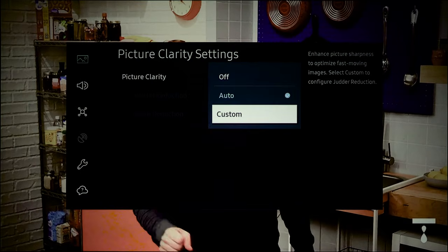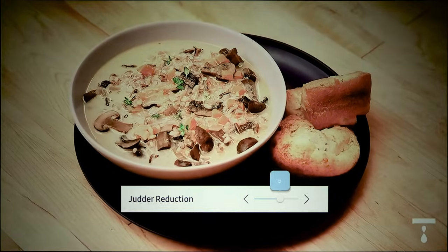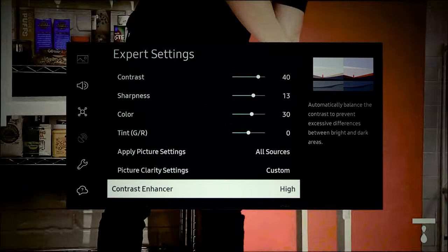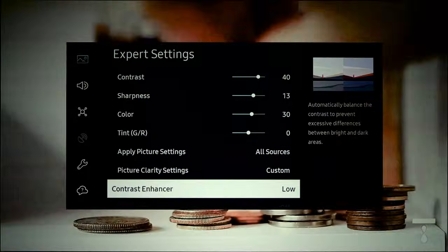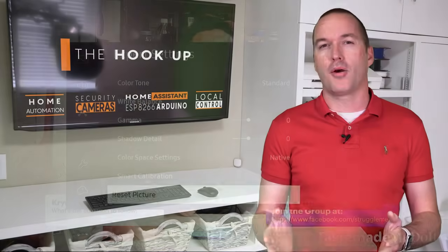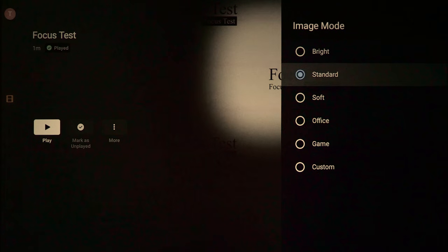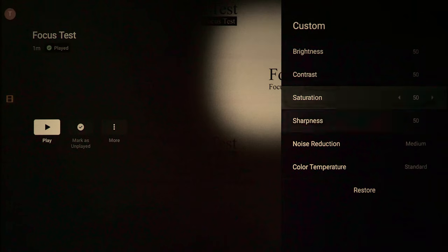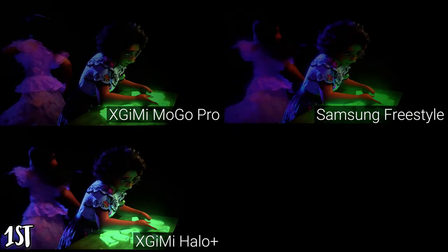I was impressed by the advanced picture settings on both the Halo Plus and the Freestyle, which offered things like local contrast enhancement and motion blur compensation. Surprisingly, I actually preferred to have these settings enabled at a moderate level on both projectors, even though those are usually the first things I turn off when setting up a new TV. The MoGo Pro has a more basic set of picture options, but still lets you adjust brightness, contrast, saturation, sharpness, noise reduction, and color temperature. Overall, the Halo Plus had the best picture quality, and between the MoGo Pro and Freestyle it was close, but I actually preferred the MoGo Pro's image slightly — the Freestyle consistently looked a little too flat and muted for my preference.